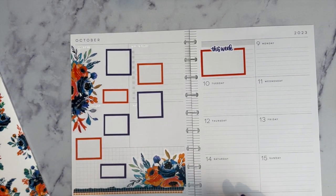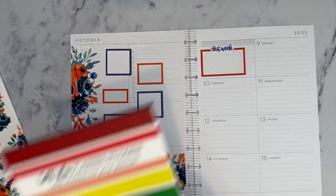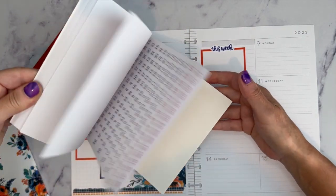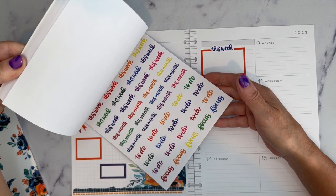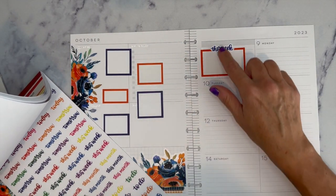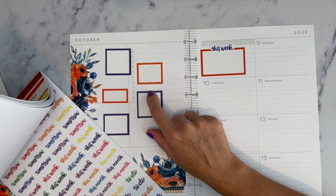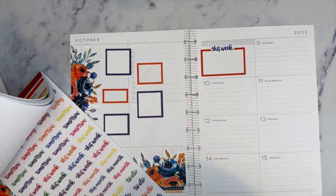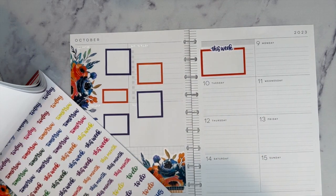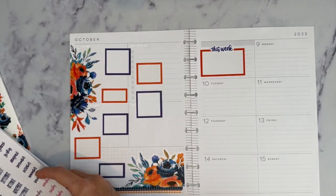Now I have places to write my workouts. I can use Rainbow Basics again to get the days of the week. I think I'm going to use the dark blue even though it'll be blue on blue — my only other choice would be orange and I'd have the same problem. I think we'll go with dark blue.